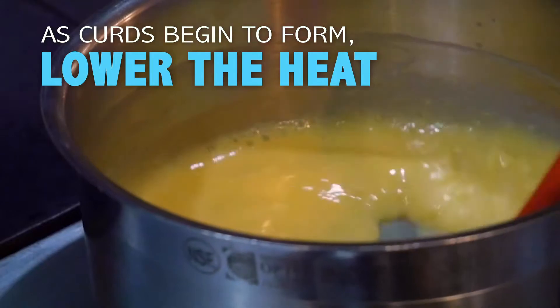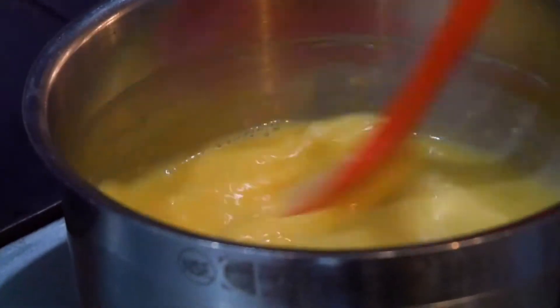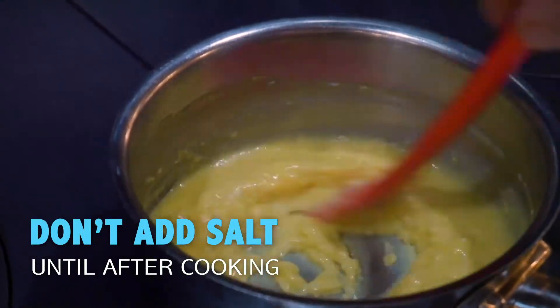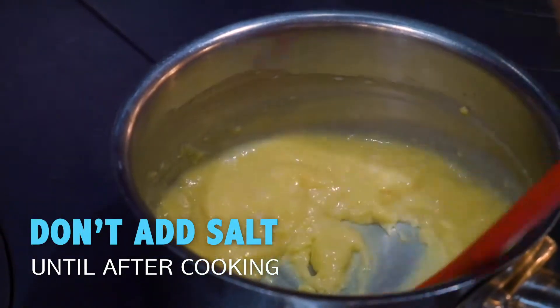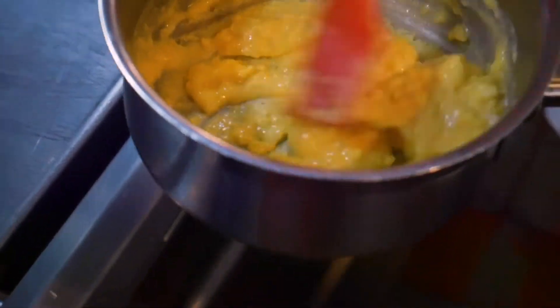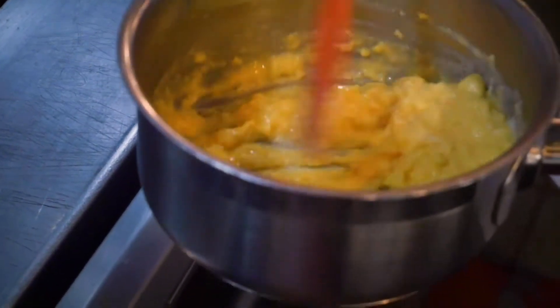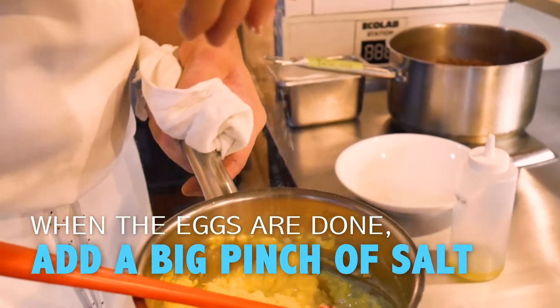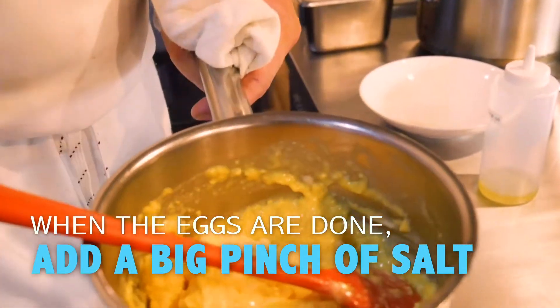I haven't added any salt yet — that's an important part for us, because salt draws out moisture and I don't really want runny eggs. I want really beautiful eggs. This is what we're looking for: almost like a puree. From here I add my salt and a touch more of our homemade butter.